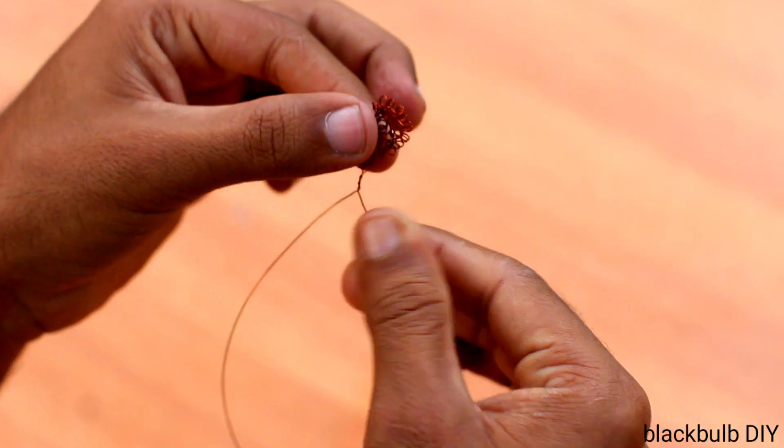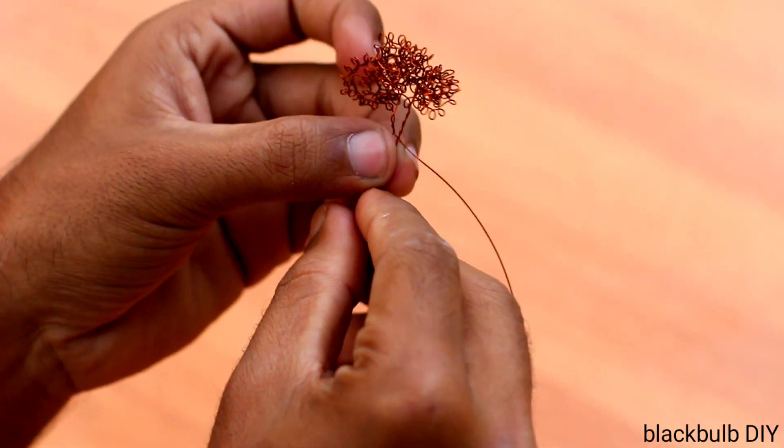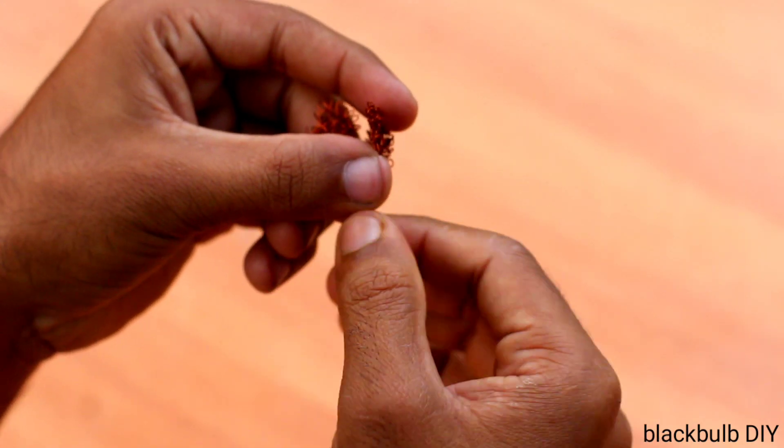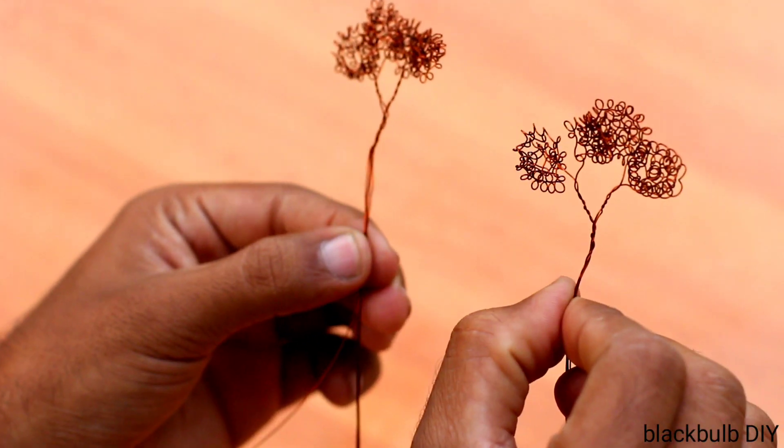We have to set it up again. The same thing is to set it up. Another small branch that we need to be built in a single branch. Now we've built that first piece in the back. I want to go to the same mechanism.